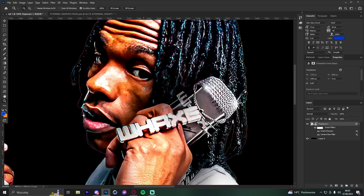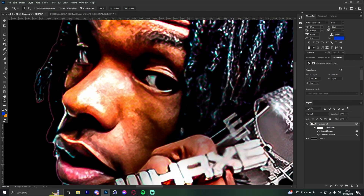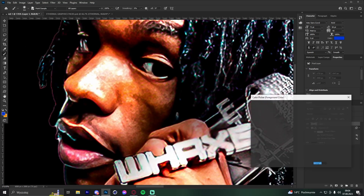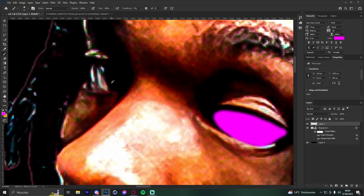The next tip is a glowy eye effect you may have seen on my headers. Create a new layer and pick a color like purple. Draw over where the eyes are, following the shape of each eye with that color — it looks really nice.